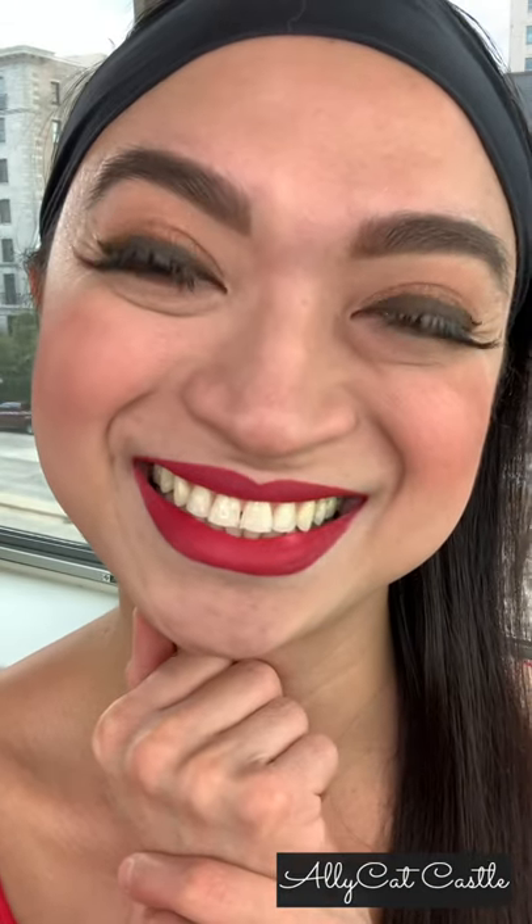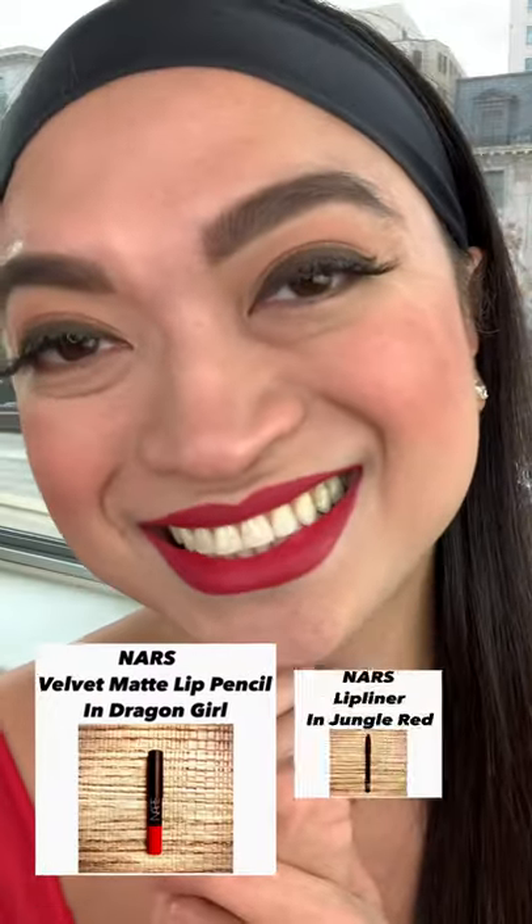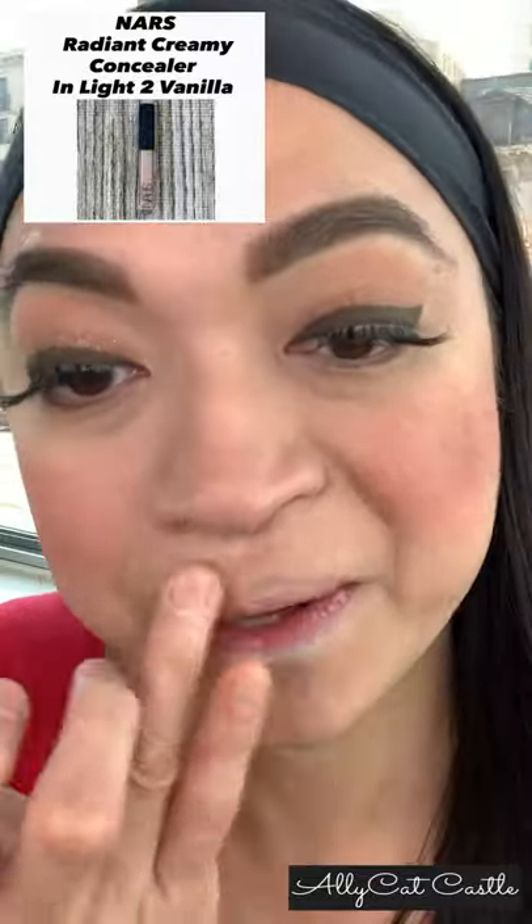Girls, are you ready? Please allow me to show you the best red lip pencils in the universe! Starting with applying the concealer all over the lip as a primer.